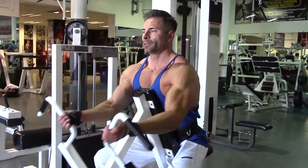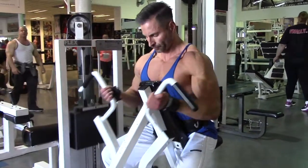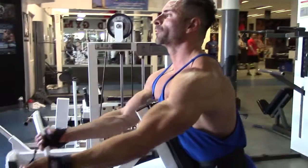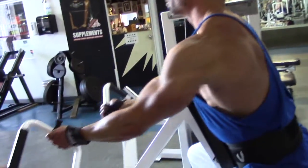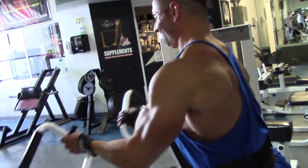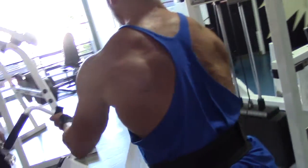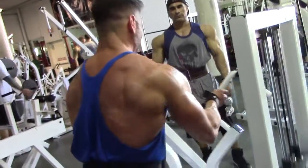Watch Charlie's form here — he keeps the scapula retracted so he's getting a good stretch through the lats, really isolating the lats at almost underneath the angle. Stretch the scapula back, Charlie. Sweet — yeah, three yards back there. Nice!